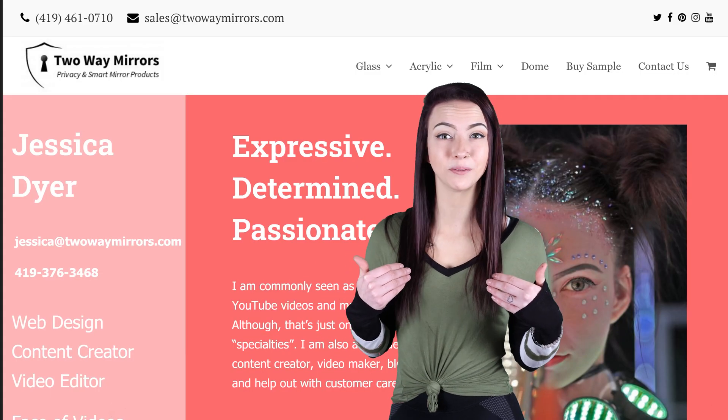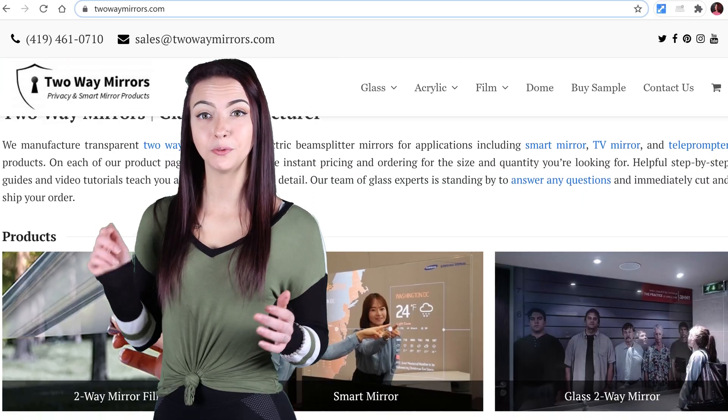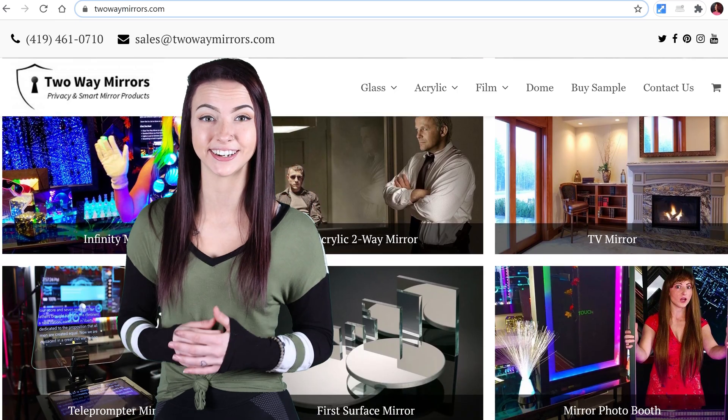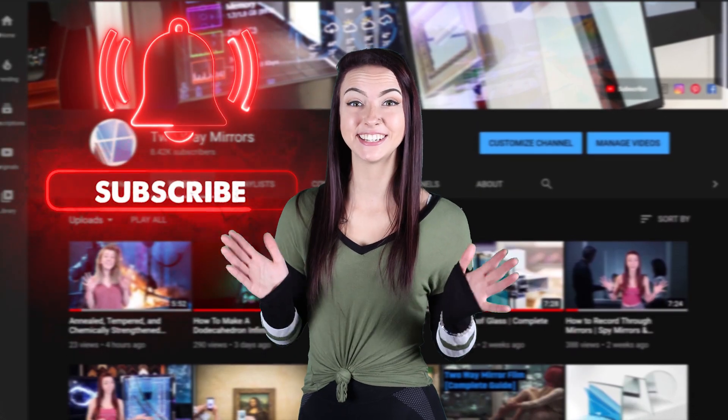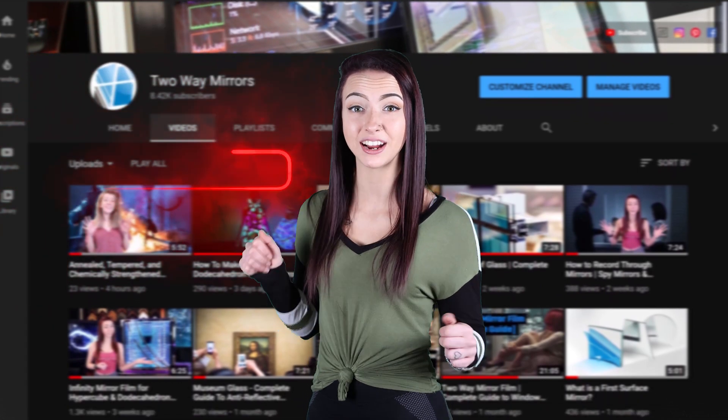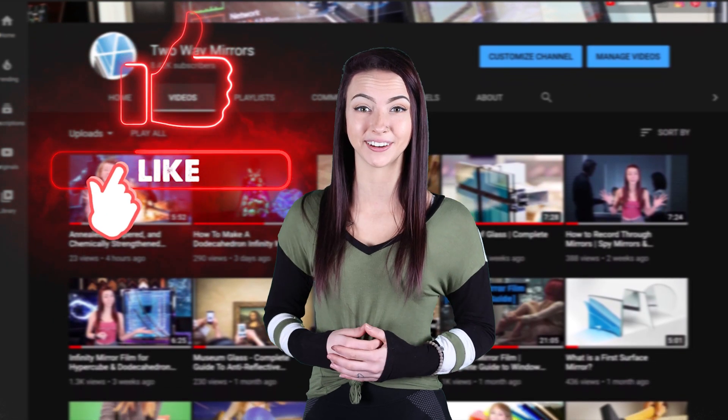Hi, I'm Jessica with Two Way Mirrors. Every week we bring you new lessons based off our experience manufacturing optical glass and mirrors. Hit that subscribe button to stay tuned to our latest guides, and take a moment right now to smash that like button for the YouTube algorithm.